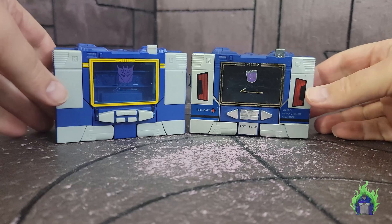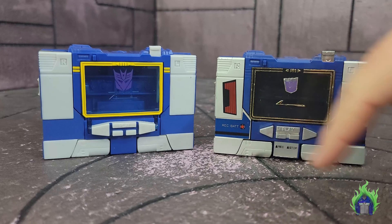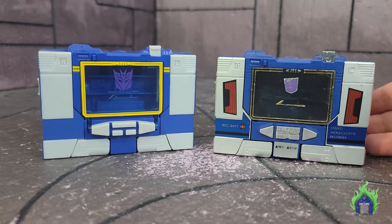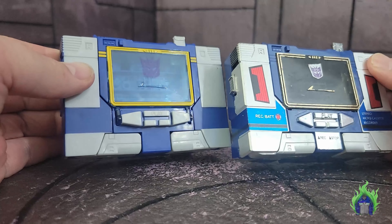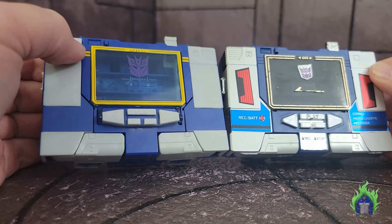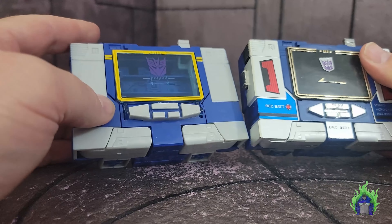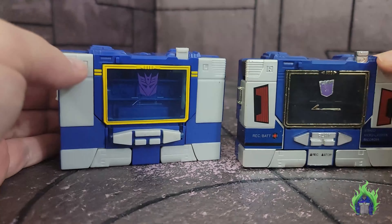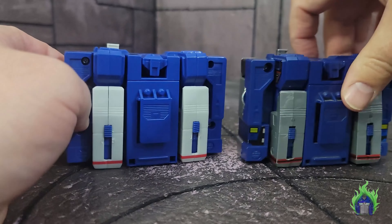For comparison, here he is with the original 1984 Soundwave in cassette deck form. You can see the 'Record,' 'Stop,' 'Battery' labels are just not there, but otherwise all the details look pretty much the same. One small difference: this new one has a little divot here where the original doesn't. I'm not sure about the last Walmart reissue since I don't have that one. You can see how the colors differ — this one is a much lighter blue.